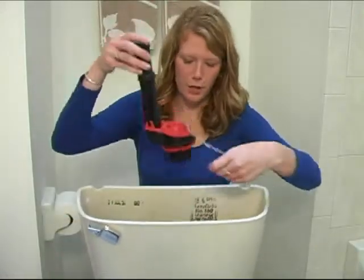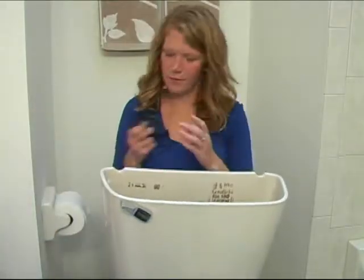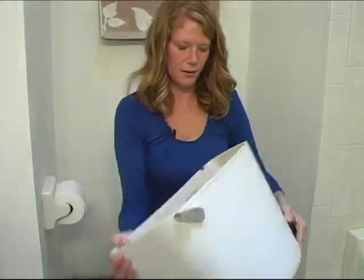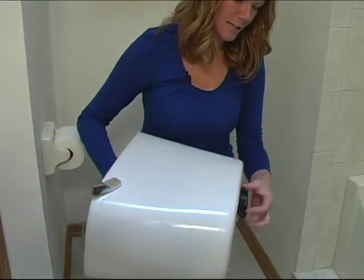Now you can take your Corky flush valve and put it in. Take your mounting nut, turn the tank over, and tighten.